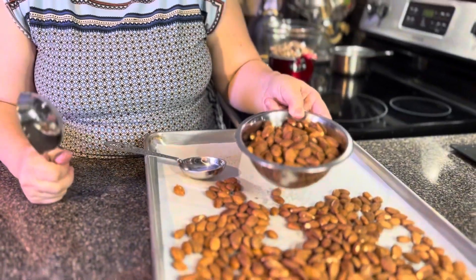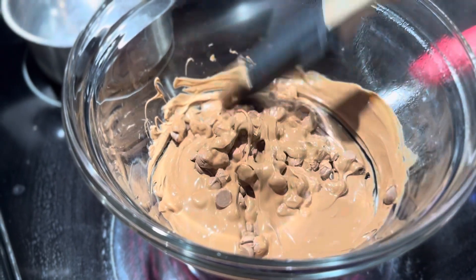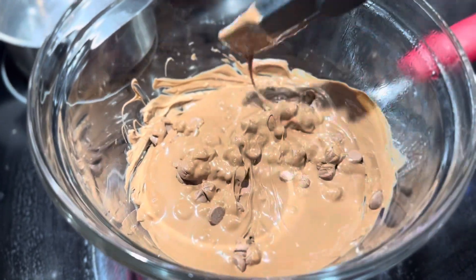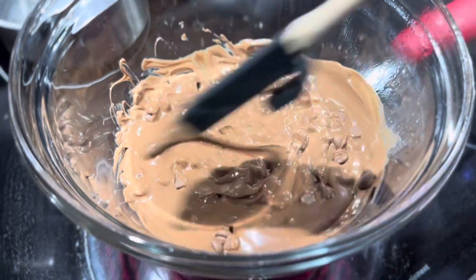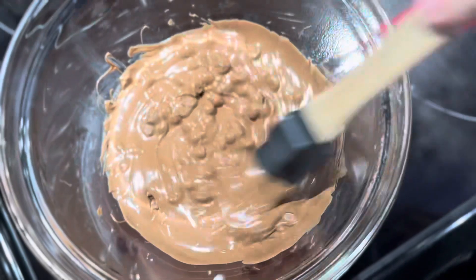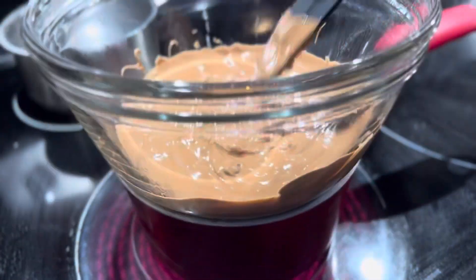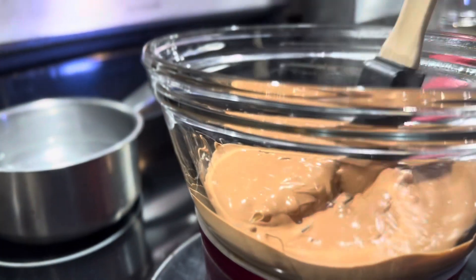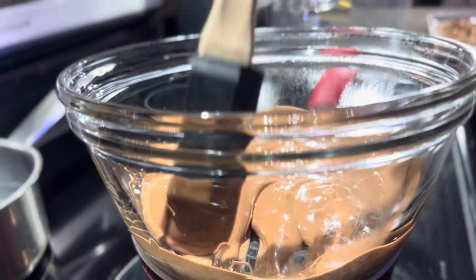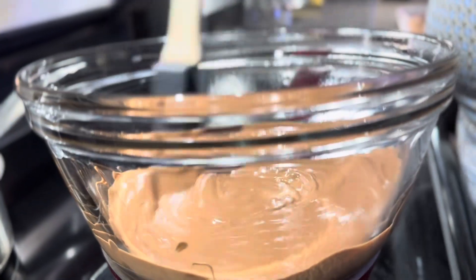As you can see, I've got my chocolate melting here. I have my water on very low heat — you can do medium, but just keep stirring so it doesn't get stuck or scorch. I'm going to bring my chocolate over and do everything here.